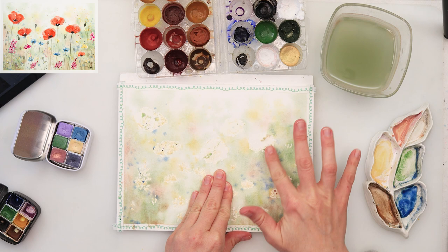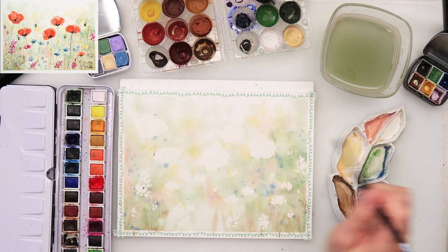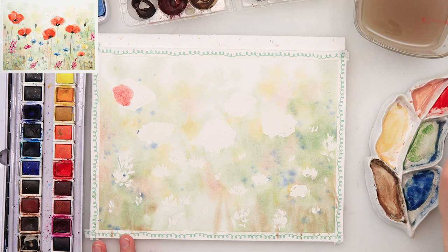I created those soft edges and left it to dry completely. Make sure your paper is fully dry. Now I'm just going to remove the masking fluid — I usually do that with a very hard eraser, but I couldn't find it, so I just removed it with my fingers. I've picked up a little bit of Simply Red from the Etcher palette — these are Etcher watercolors — and I'm adding some poppies.